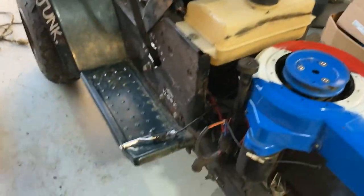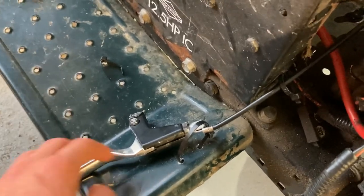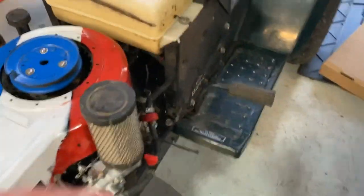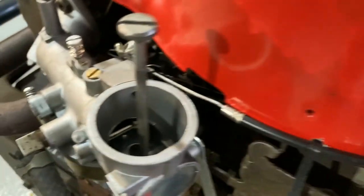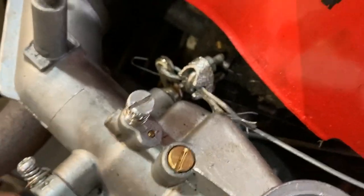So we got the gas pedal on it. What I did was I took an old brake lever off a bike, routed it around the engine, rested it on the shroud so it's not right up against the block and it doesn't melt or anything, and then I came right around here to the throttle right there.